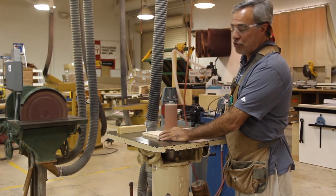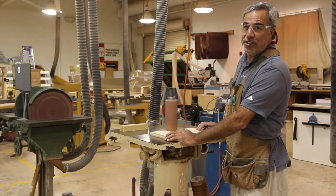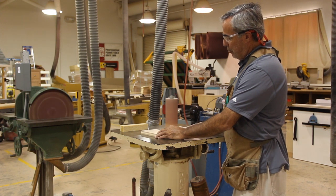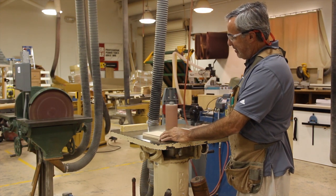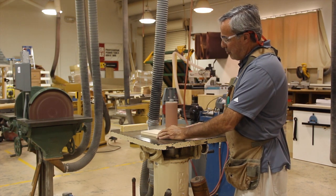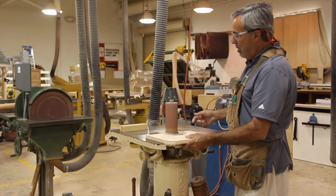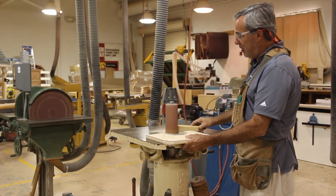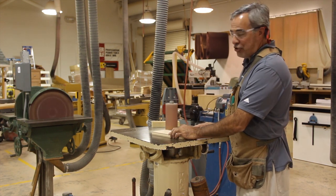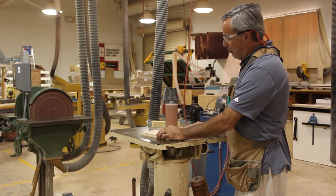If you put too much pressure on this machine, what will happen is you will tighten the spindle so tight it becomes very difficult to get out. So we are just going to take our time. We are going to go around and sand our irregular shape until we take it all the way to our pencil line and get rid of all of our machine marks. Periodically make sure you take your abrasive cleaner and keep it clean, so the machine will work to its highest capacity.